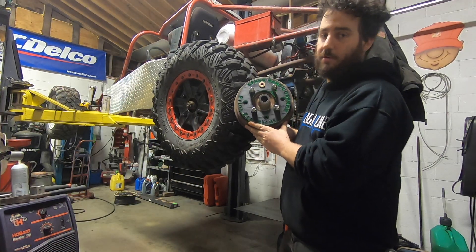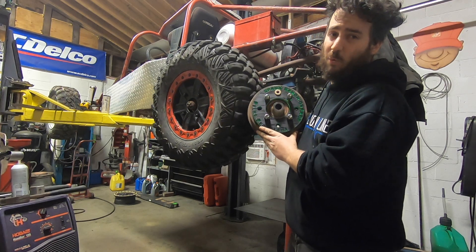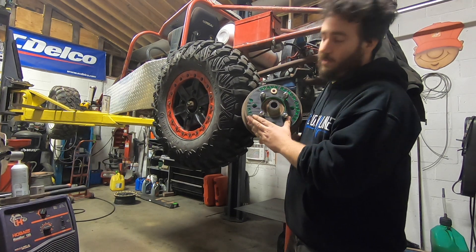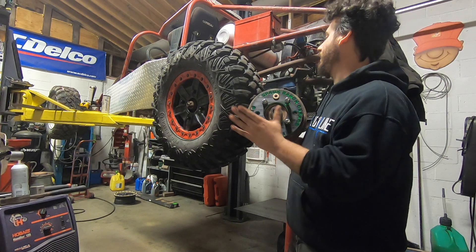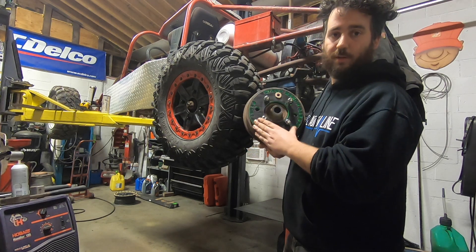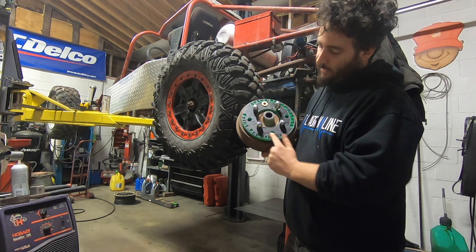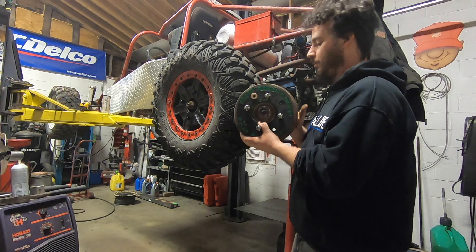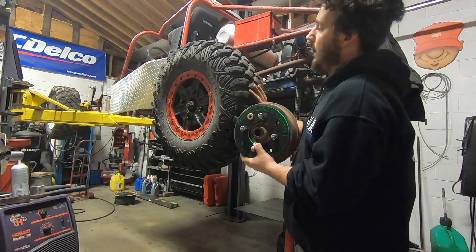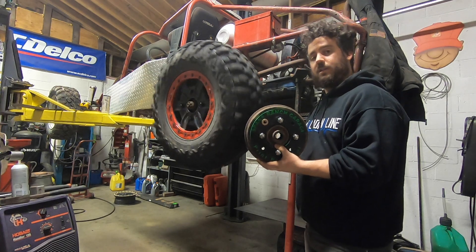So that wraps up this episode of Spank Ranch Garage. This example was adapting a 4x130 Volkswagen pattern to a 4x156 Polaris pattern, but this concept applies to pretty much any car, buggy, lawnmower, whatever you want — as long as you've got enough meat on the drum or hub, you can do this. If you know somebody with a 3D printer or have one yourself, this method works great. Special shout out again to Print Practical — very elaborate, but it exactly served its purpose. This fixture is still good to re-drill many wheels and hubs. I got both my drums done for this project, very happy with how it turned out. Thanks for watching — see you next time on Spank Ranch Garage.